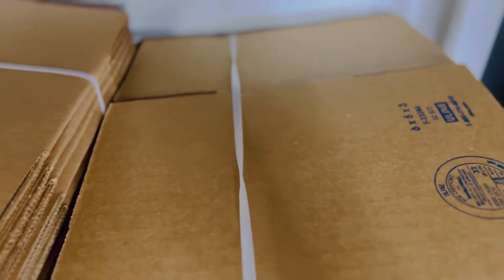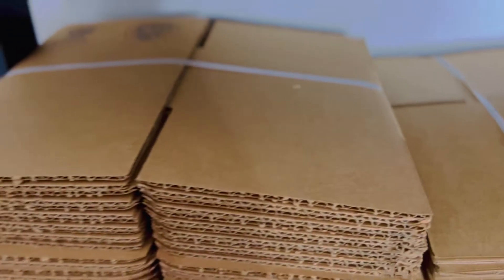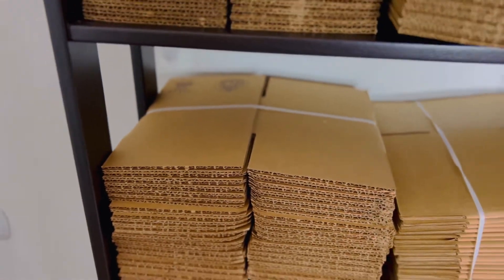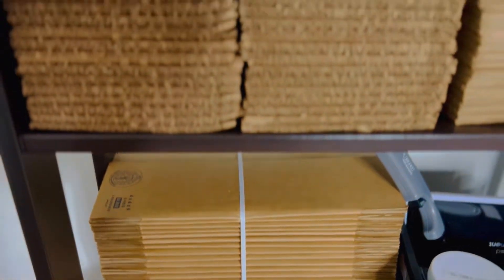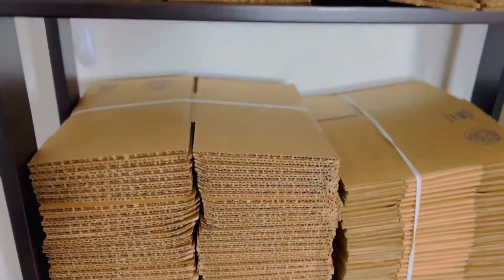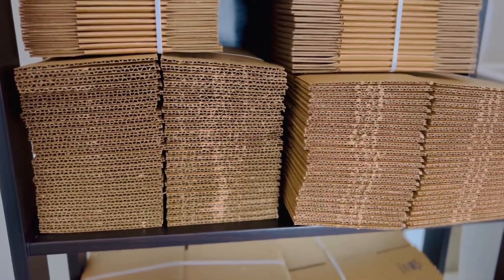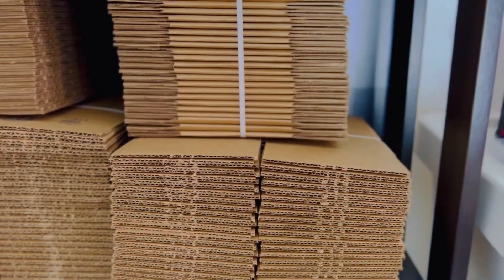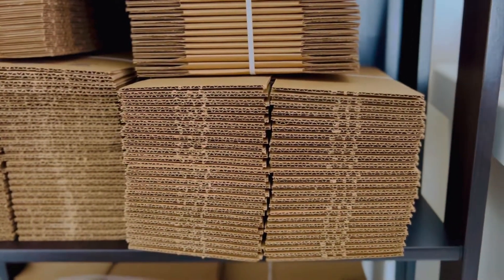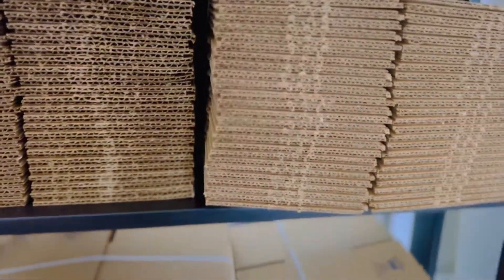I also got a bunch of other small boxes from ULine — some six by five by three, some four by four by four, some five by three by four. Since I'm starting out, I wasn't really sure about the right box sizes to buy, so I just bought random sizes — about 25 of each. Once I start to ship, I'll know which boxes are good for which product.